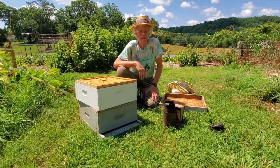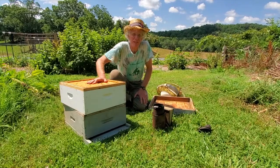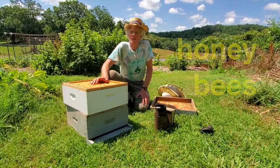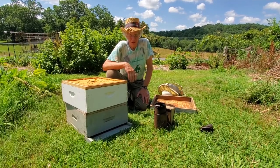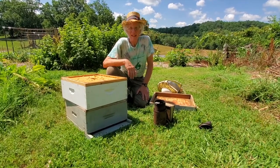Hey kids, this week we're going to be talking about one of my favorite topics — honeybees. We showed you some honeybees on the flowers last time, and we showed you the hives. We're going to get into them this week and hopefully find some cool things, and we're going to harvest some honey.